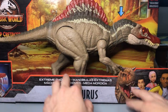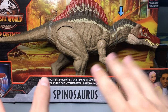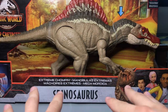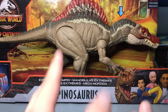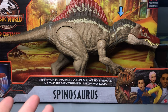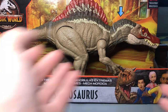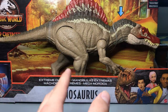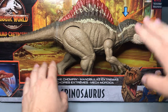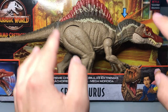Welcome everybody to another unboxing video on the channel. Today we are doing something weird and different — it may look a little weird with the aesthetic right now, but we're doing a pretty big figure. We're still trying to get the setup going since I've just moved in. I'm Dakota Morgan coming from Phoenix, Arizona — podcaster, animal caretaker, dinosaur enthusiast, toy unboxer, video game streamer, comic writer. Today we're taking a look at the newly released Extreme Chomping Jurassic World Camp Cretaceous Spinosaurus by Mattel.